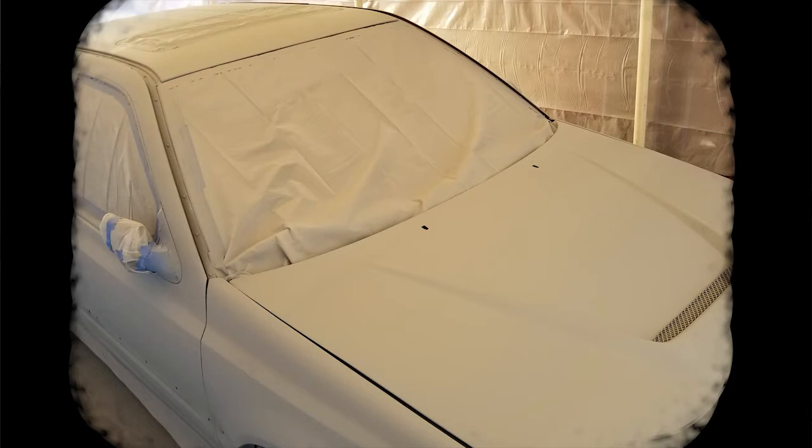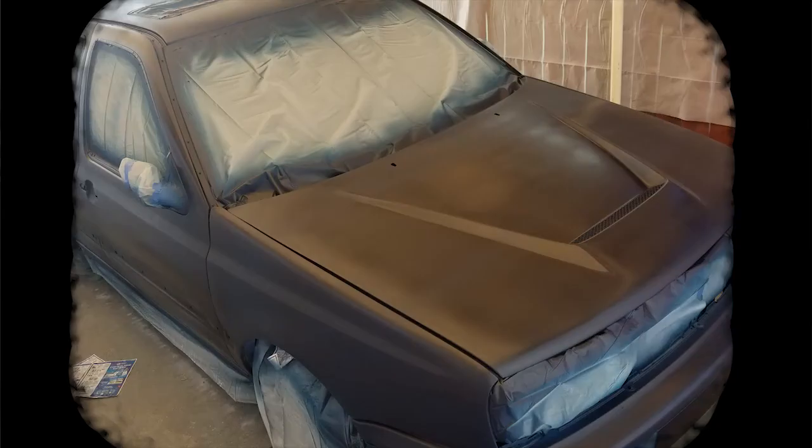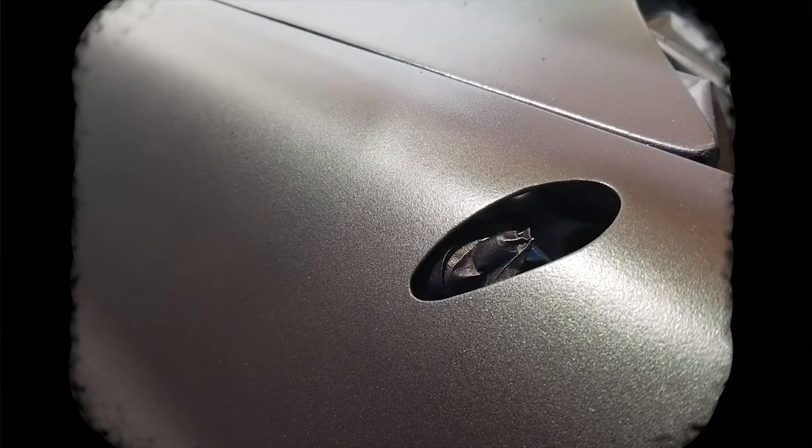After letting the primer dry, the vehicle was wet sanded with 400 grit sandpaper. Then, using a ratio of 1 to 1 reducer to paint, the base coat was applied. Making careful passes so as not to allow drips to occur, a thin layer was applied throughout the entire vehicle.